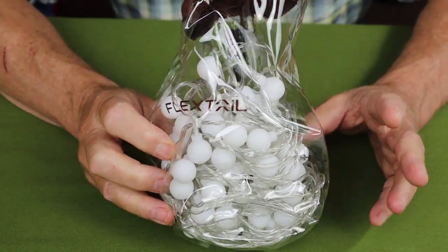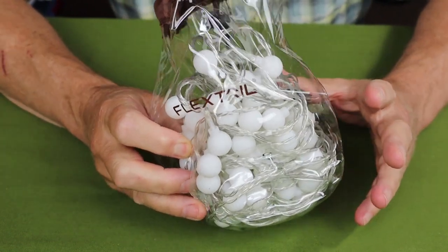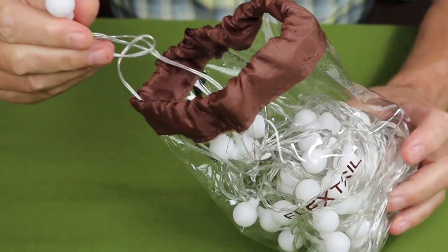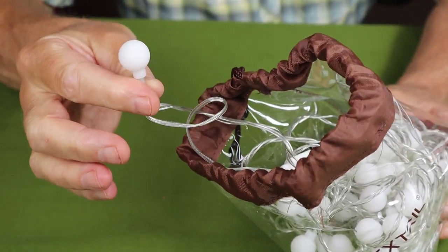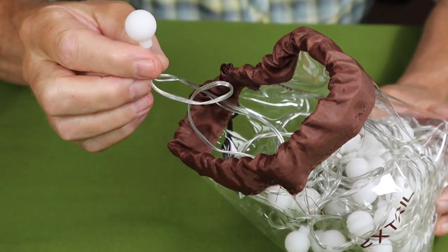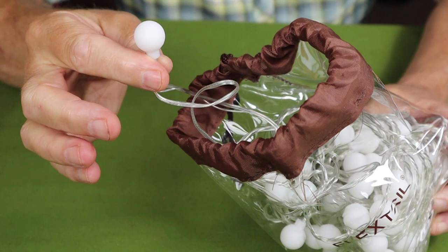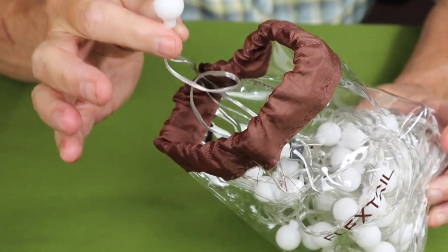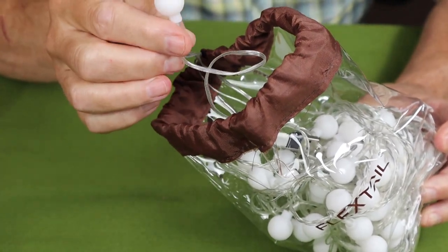So it is a set of LED lights on a long wire which is 32.8 feet or 10 meters long, and there are 78 of these little light bulbs on that wire. Most of them are white, but every so often there is a yellow one intermixed — and you'll see that when I light this up in a moment.